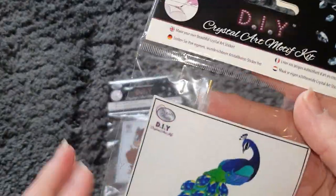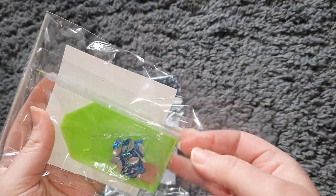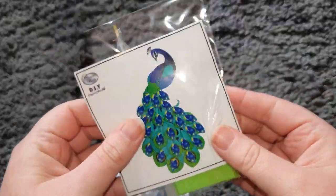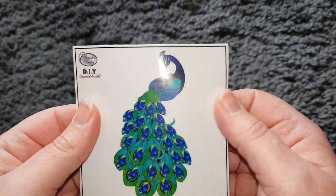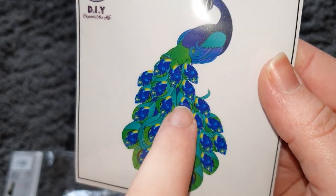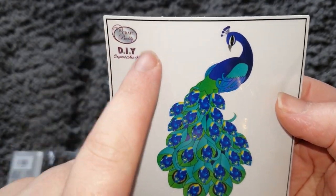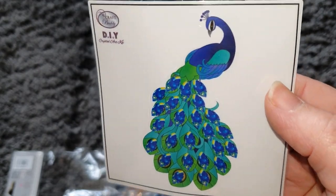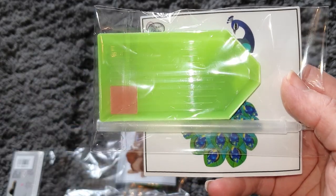So we've got two motif kits. I'm going to open this up to have a look at what we get. We get the crystals — this is a peacock crystal motif. It comes on a little piece of adhesive with a plastic covering to keep it safe. The diamonds just go on the tail feathers here, so it's just a really cute little sticker. My daughter loves this because she's peacock mad — she'll pop it straight onto something to decorate. It comes with a tiny piece of wax and the drills.